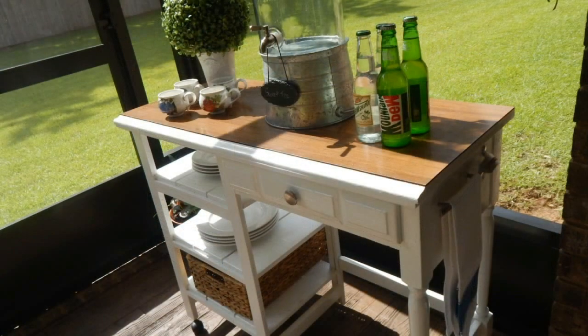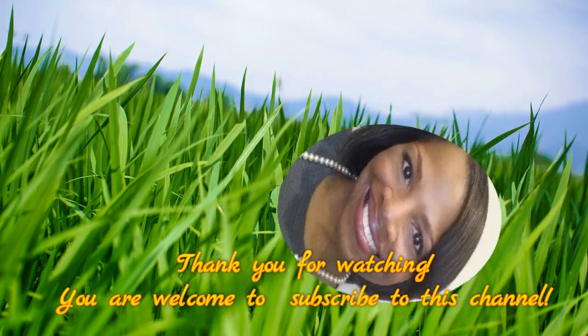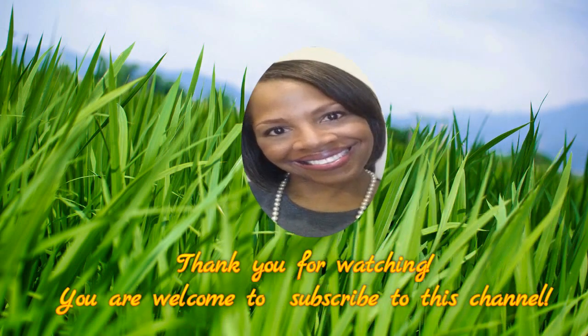I hope you've enjoyed the view today. Please give this video a thumbs up and share your comments. By the way, three drawers came with this desk and you never know what I'm going to be doing with those. Thanks for watching — remember, stay in prayer and stay creative.